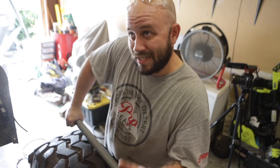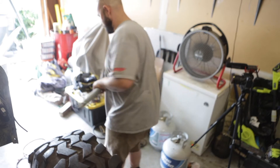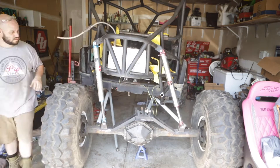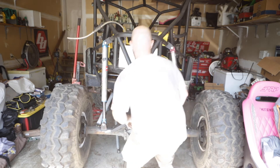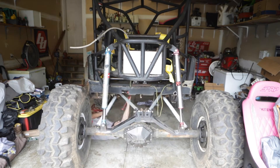All right, let's start what I anticipate being a very long time lapse of me trying to get this thing back together. I'm gonna lose a finger. Okay, so those are in — not exactly adjusted just right, but I can do that later. All the links are painted and back in. I still have all my fingers.